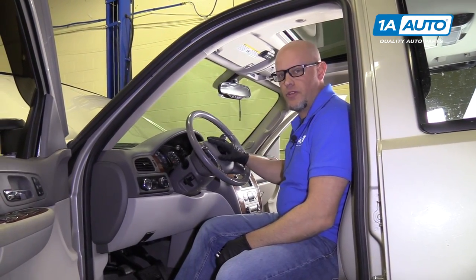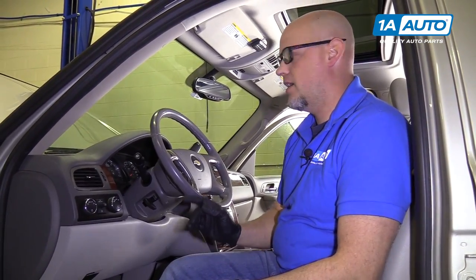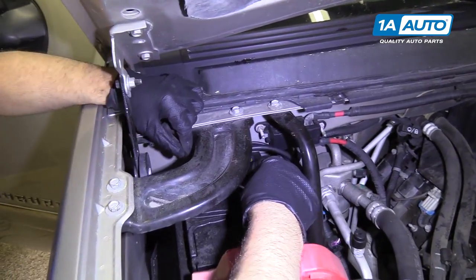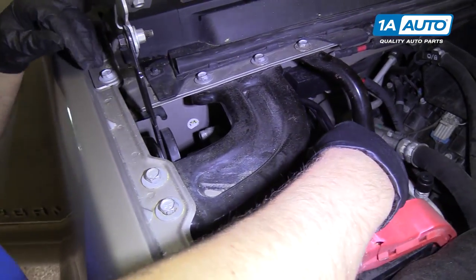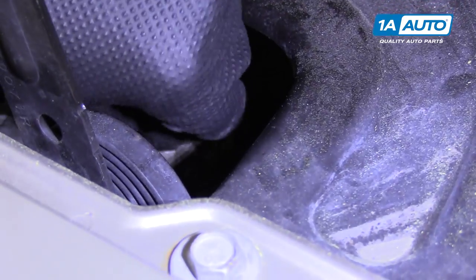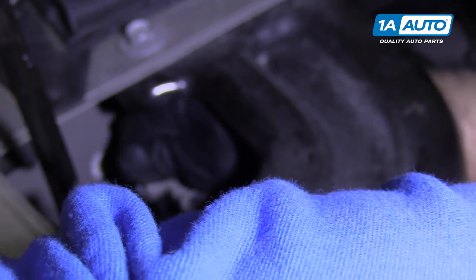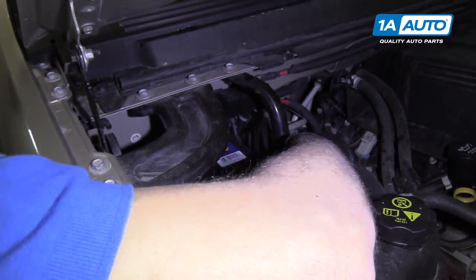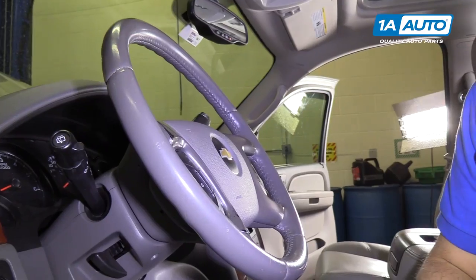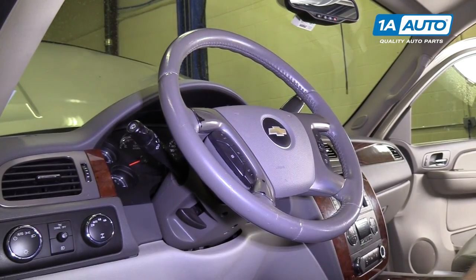We're going to remove the airbag. Before we do that, we want to make sure we take the key out, make sure the steering wheel is straight with the wheels going straight ahead, and we're going to disconnect the battery. I'm going to use a 10-millimeter wrench to disconnect the negative post on the battery. Just loosen it up, grab it, and wiggle it back and forth, then tuck it out of the way. Once the battery's disconnected, before we go to work on the airbag, we want to wait one minute — that will drain all the capacitors out of the modules, and it'll be safe to work on.